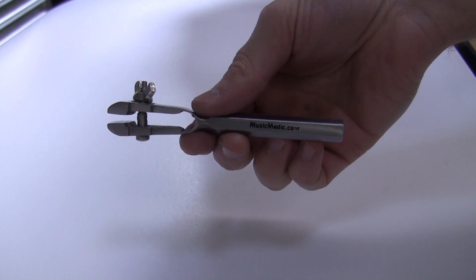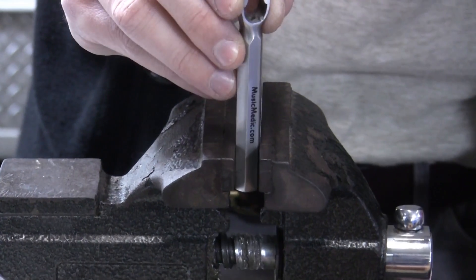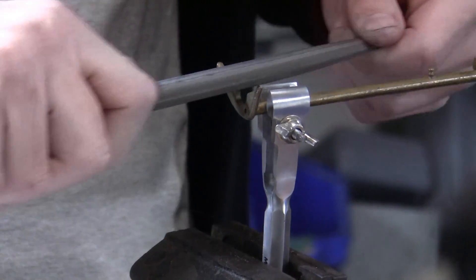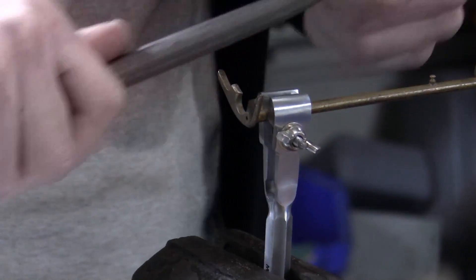This steel hand vise holds key arms, guards, and small parts firmly for accurate filing, sawing, soldering, polishing, or modifying. With its hexagonal handle, this tool can either be held in the hand or fastened securely in a bench vise, which can be helpful when used in a sax repair shop.